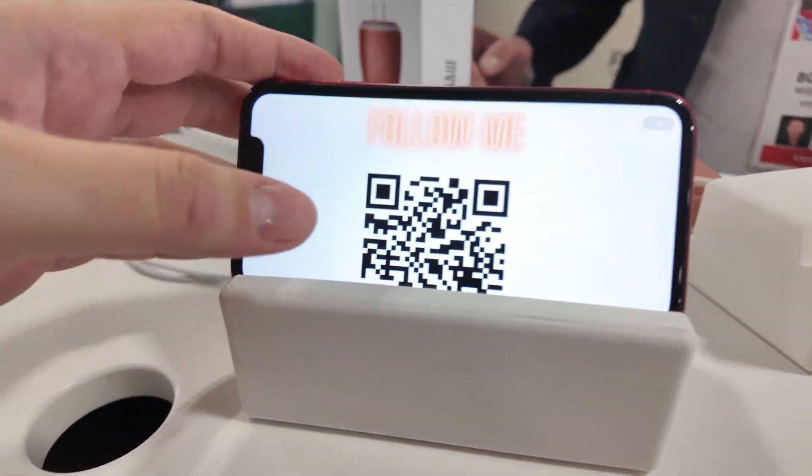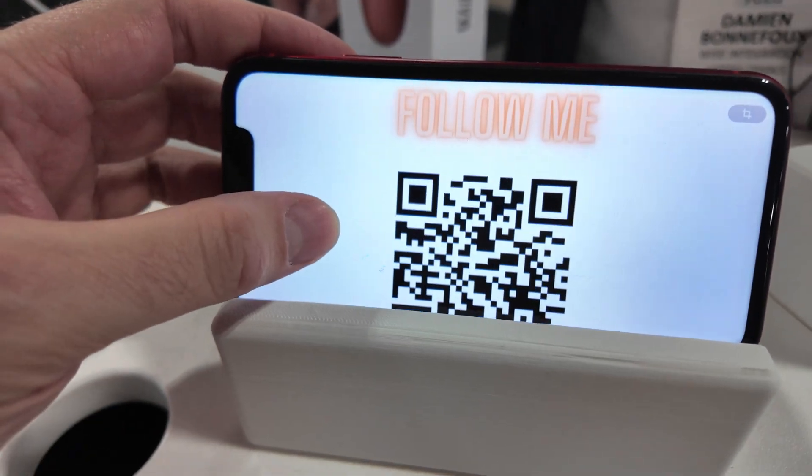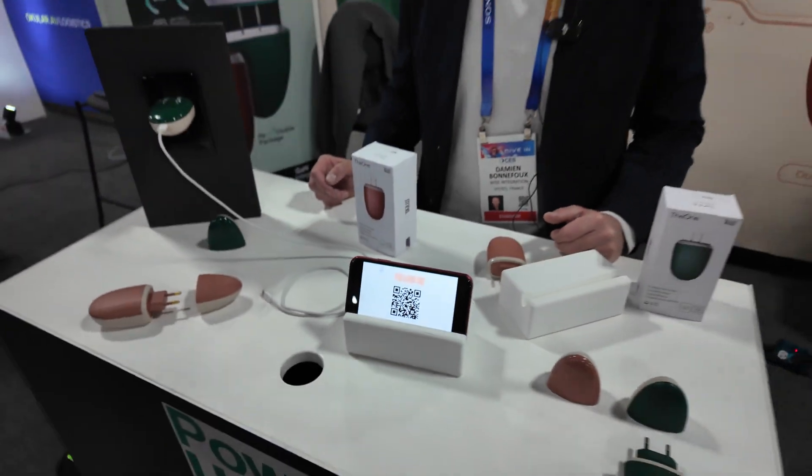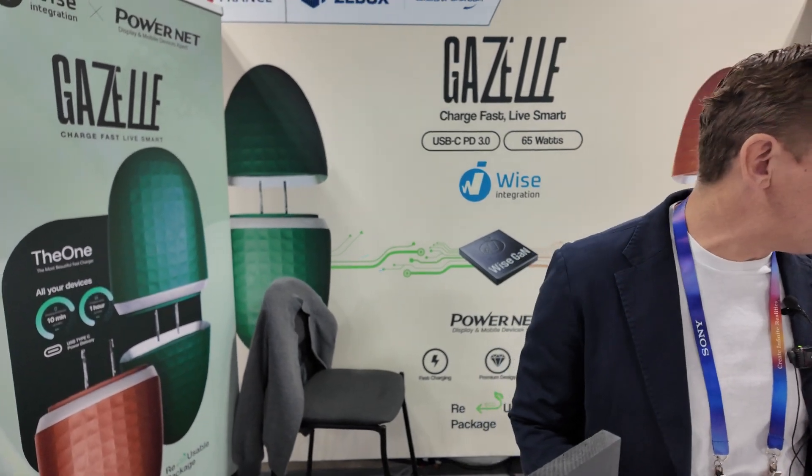You can follow us on Instagram. The price is $59, and right now we're early birds on Kickstarter doing 50% off at $29.50.